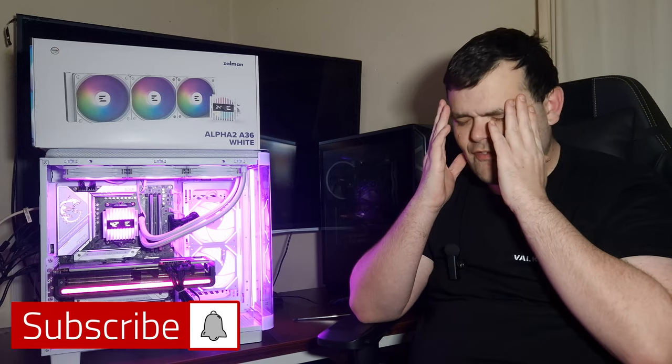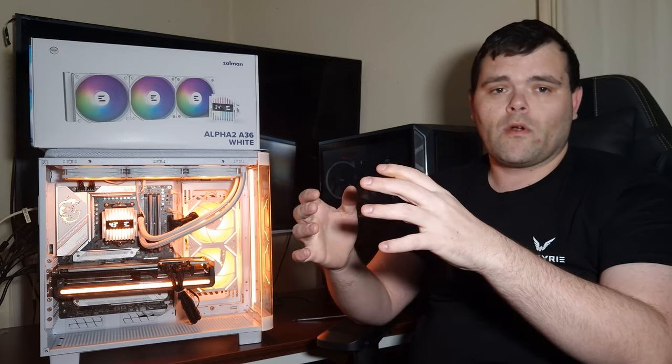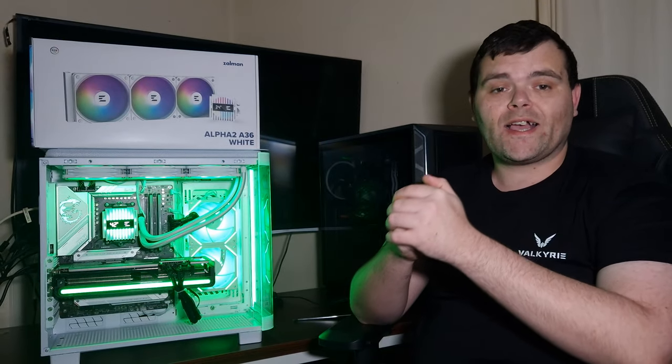Big thank you to Zalman. This is Richard from Welsh Tech — don't forget to subscribe because I've got so much stuff coming: a PC build at the end of the month, Thermal Grizzly content, Thermal Right stuff, products from Valkyrie, and still one particular item coming from Yeston — yes, the graphics card. So make sure you subscribe. I hope you guys have a fantastic weekend and week ahead. Goodbye!